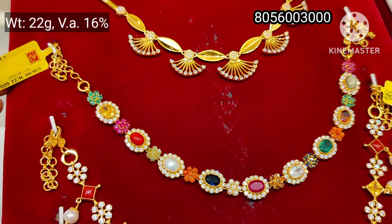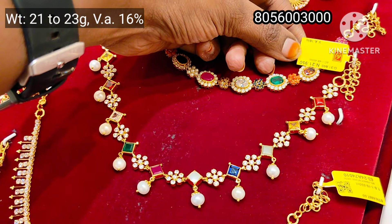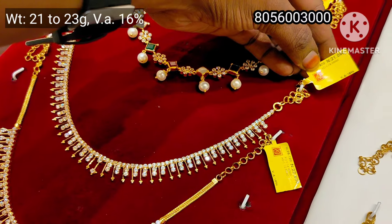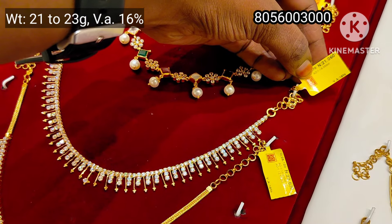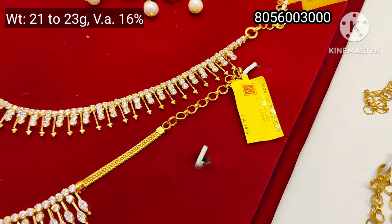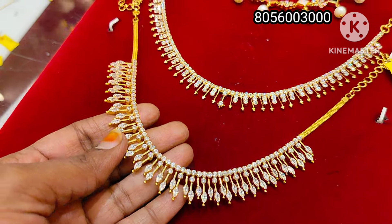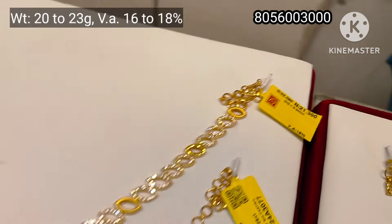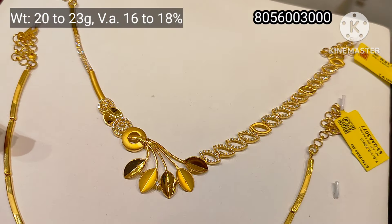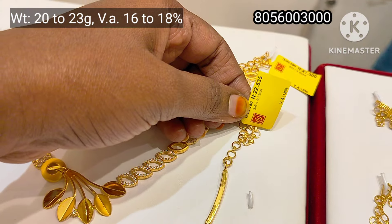This is a collection of new designs. This is 22 grams weight. This pattern is 42 grams. This collection is 20 to 23 grams. This is a collection with yellow stones and whole white stones. This is a traditional model as well as a fancy model. This is a casting type, with 16 to 18 percent stone.